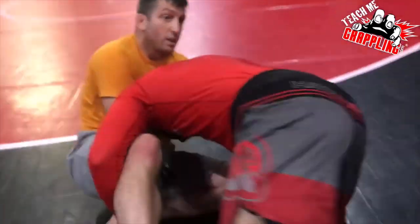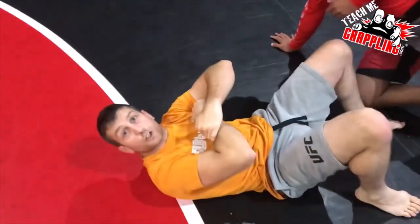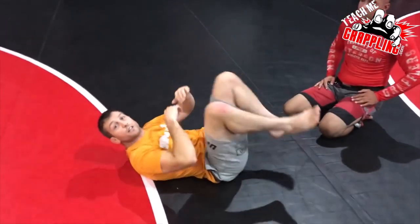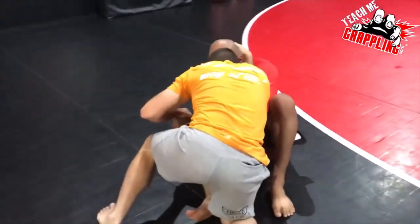As he tries to move or do whatever, I'm gonna start applying the force and finish right there. If he were to come and take me down and come on top, I'll finish in the guard. If he jumps to side control, I'll finish. I have the collar tight.